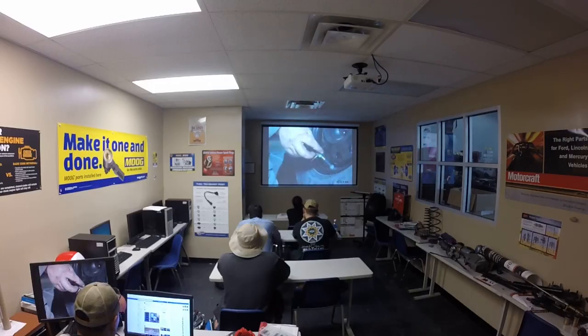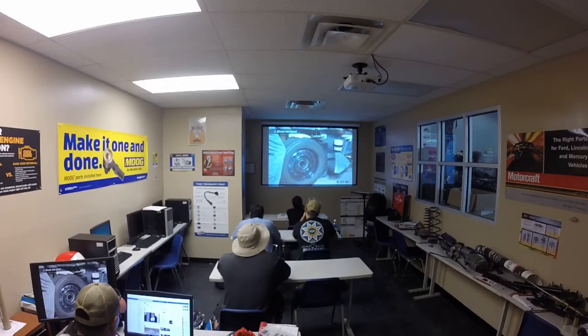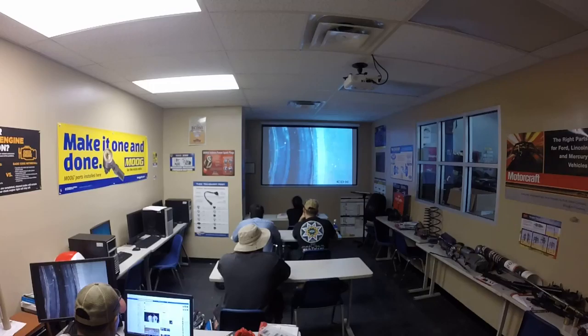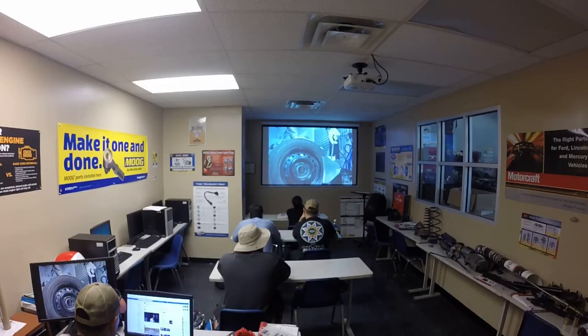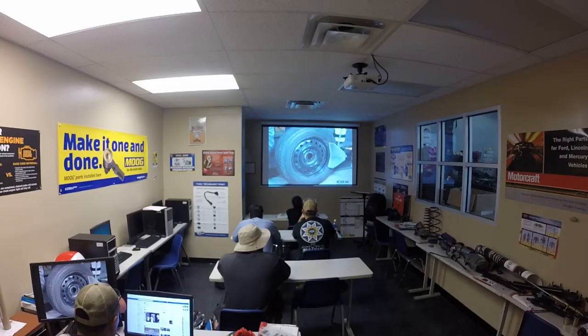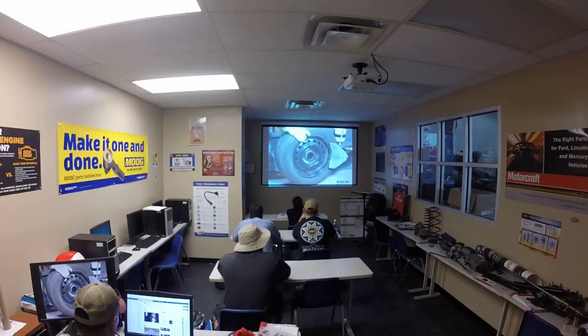Locate the valve stem and remove and store the dust cap. Using the correct tool, remove the valve core, remembering that compressed air inside the tire will escape with some force, so make sure the valve stem is pointing away from your face. Once all the air has expelled from the tire, fasten the wheel in the bead breaker with the outside of the rim facing towards the blade. Fasten the blade close to the edge of the rim while keeping your hands at a safe distance, then activate the bead breaker, which will force the tire bead away from the edge of the rim and over the safety ridge.